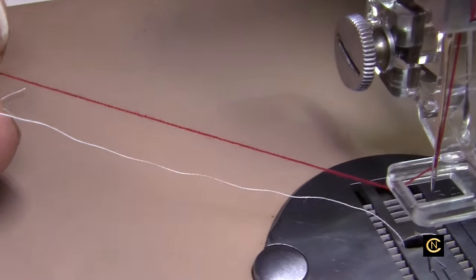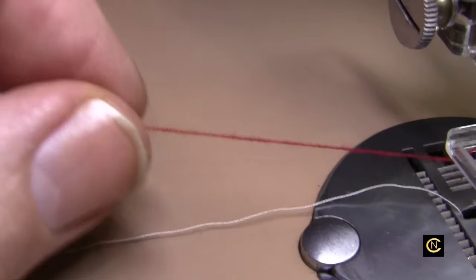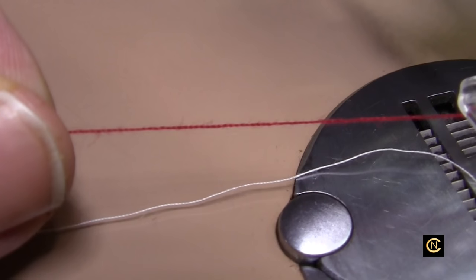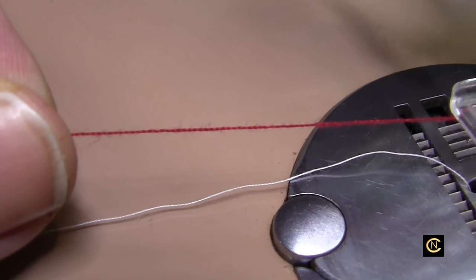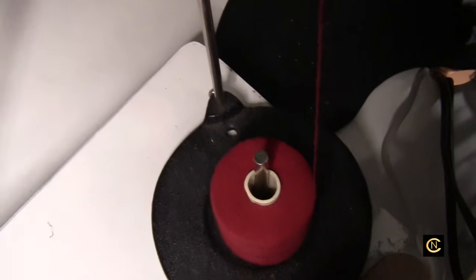For my embroidery, I've got a cotton quilting thread in here — very fine cotton quilting thread, but it's a fuzzy kind. It's going to fill up the area very well. It's the cheap kind, and it works great for embroidery because it fills up your coloring book, so to speak. And I have that coming off on my thread stand down here.